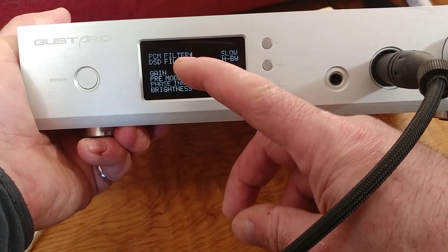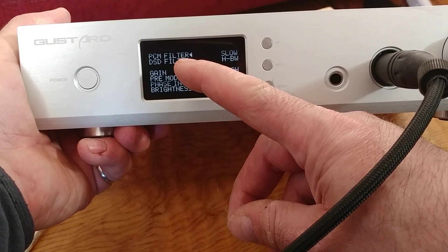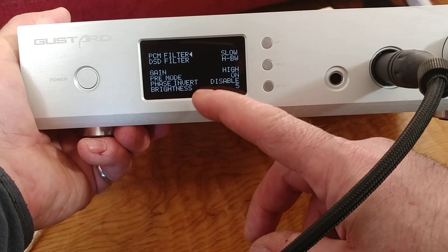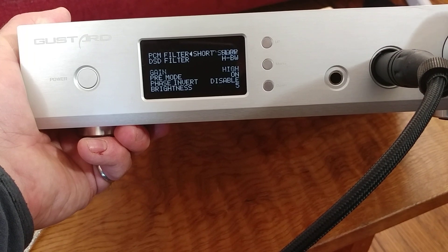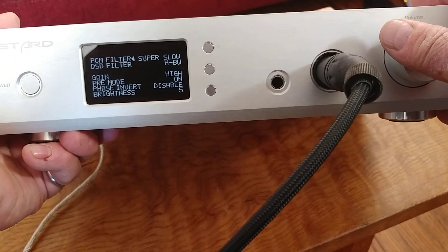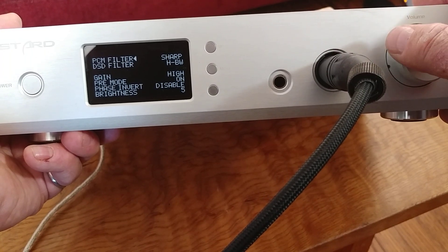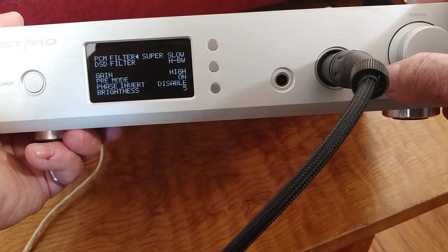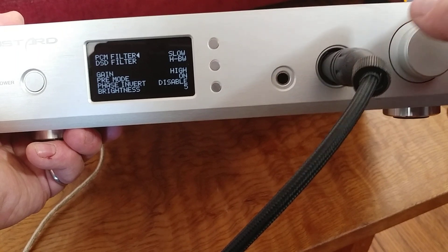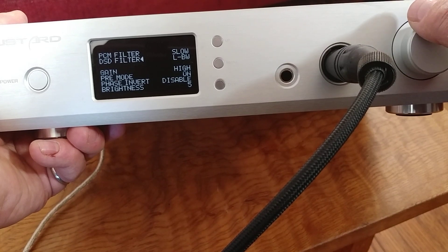When everything in the chain is in alignment, the filters do make a difference. I've got separate PCM and DSD filters, with quite a few options for each. For PCM we've got slow, super slow, sharp, short slow, low-dispersion short — and I'm controlling these with the volume knob. For DSD there are just two options.